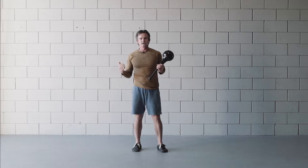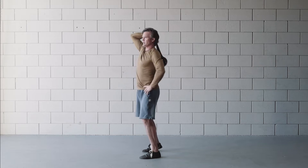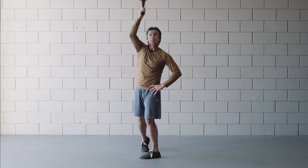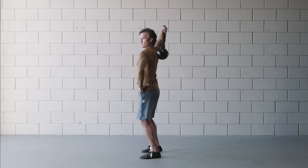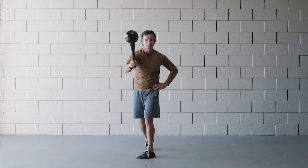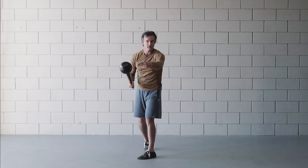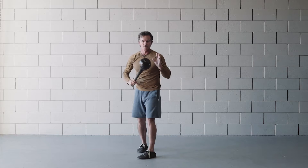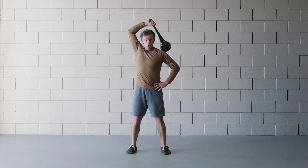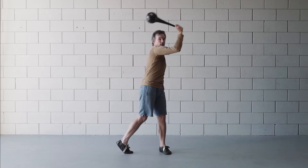Here are two common mistakes that we want to avoid. The first one is that you rotate too soon, so that the club doesn't stay in this nice frontal plane. The club should stay in a nice frontal plane with a big circle here and then a small circle behind the head. If you rotate too early, the club comes out of that frontal plane and doesn't follow the nice trajectory that we want. So we really want to go one, two, and on the three we rotate — it's a late rotation.